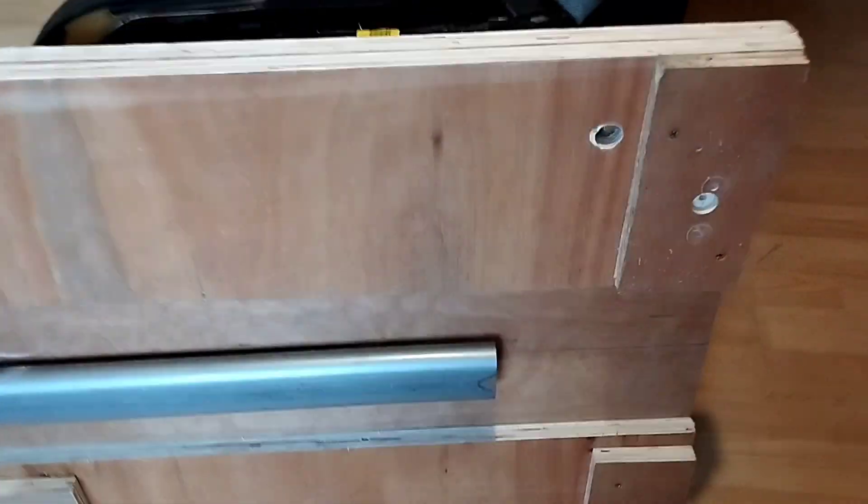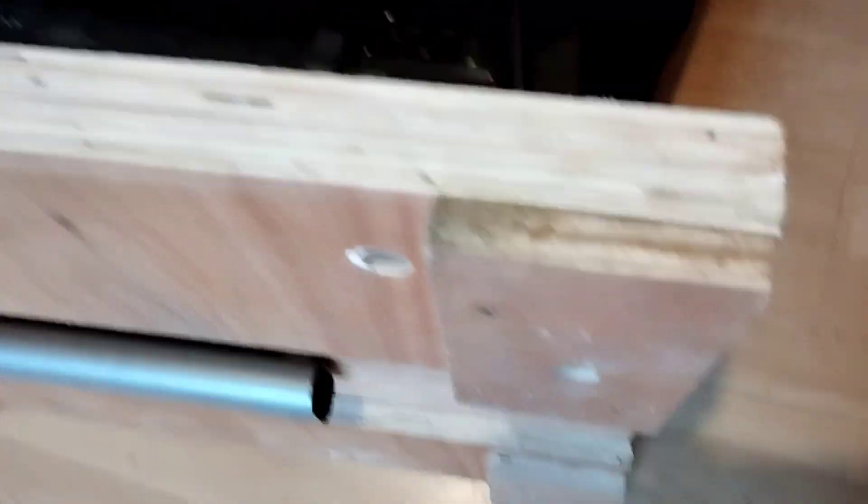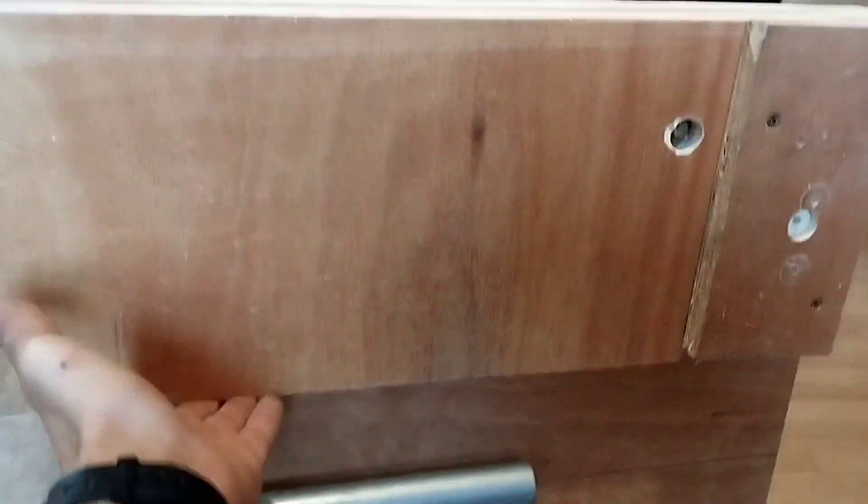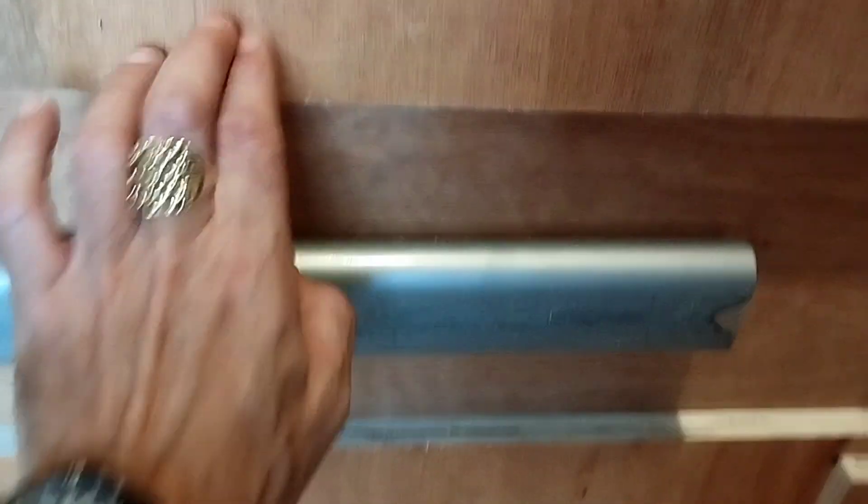I've got one sheet of ply which is bolted to the chair. Then I cut a bit there, there, there, and there — just so that it was all level. Spacers basically. They weren't quite thick enough to take up the space of the tube, so I've put some legs on it there and there.